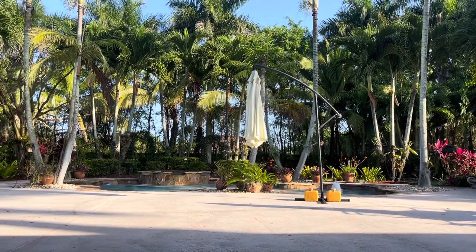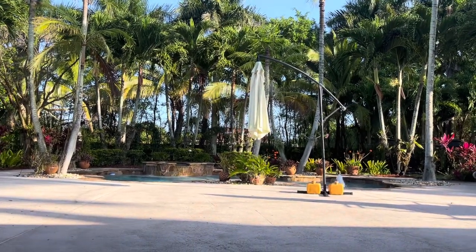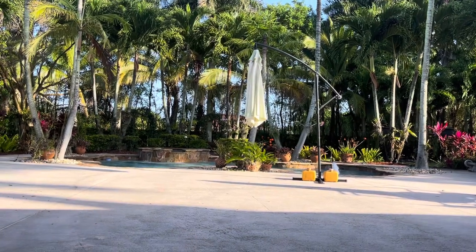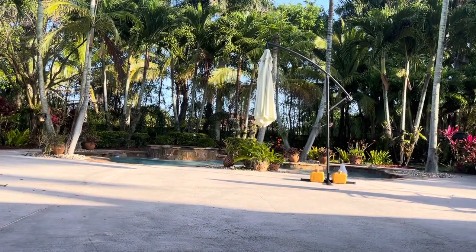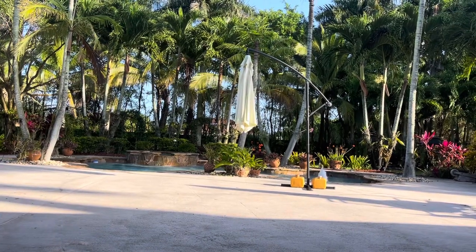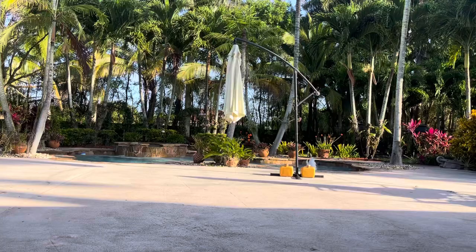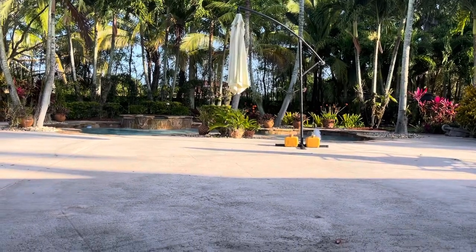Hey guys and welcome back to the garden. Welcome to my channel if you're new here. My name is Blanca. Today's video I'm going to be mounting orchids — something I hardly ever do on film because it is just me and my one free hand, because my other hand is holding the camera.